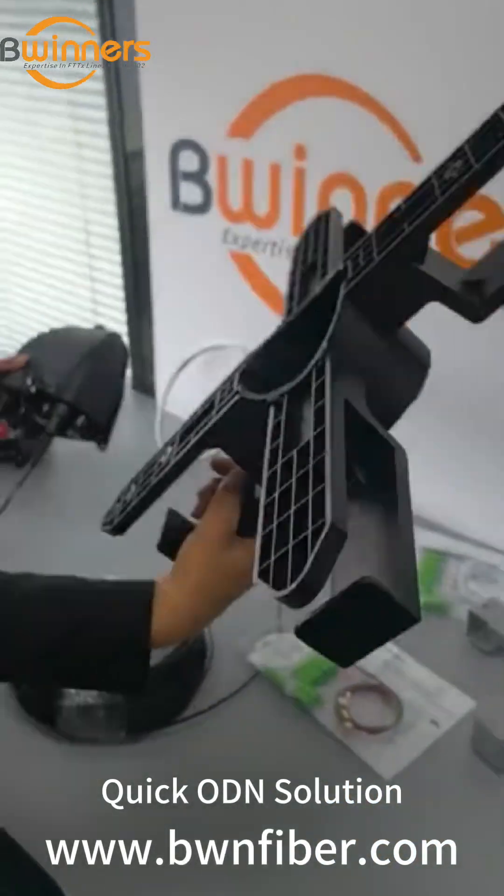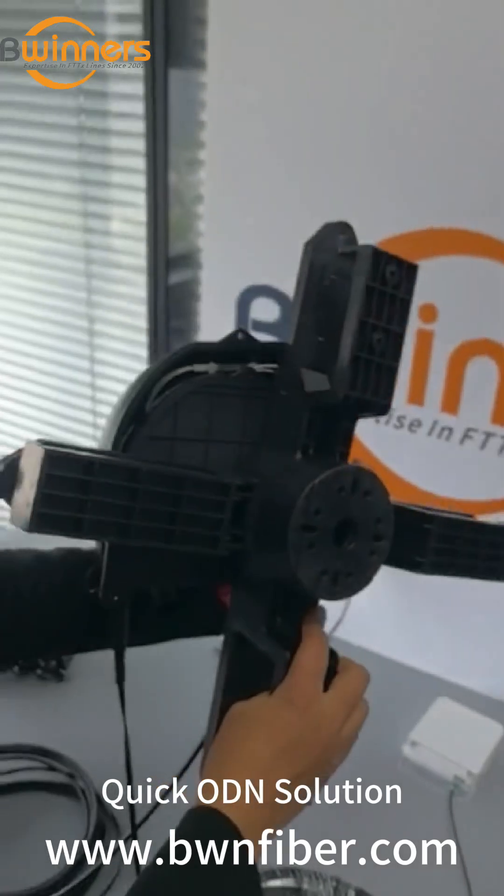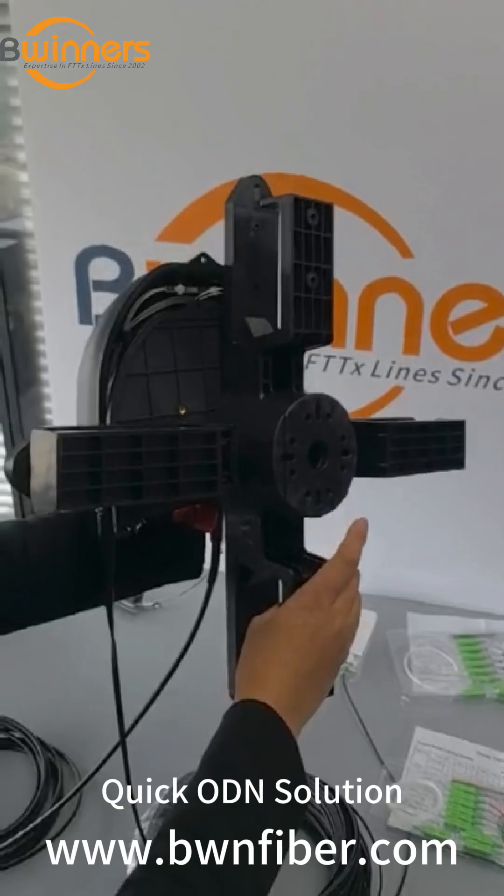Also we can use this fiber cable storage tray to store the actual fibers.